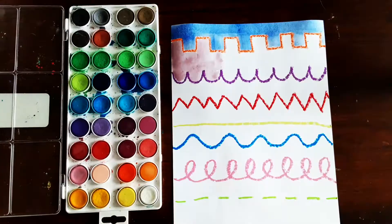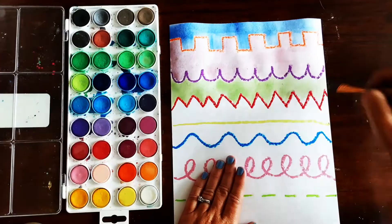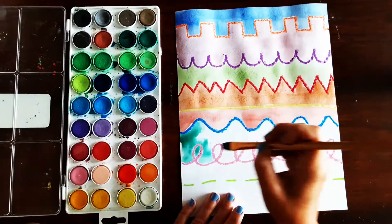Try to keep each section a different color, so that means painting a different color in between each set of lines. Don't forget to wash your paintbrush in a cup of water each time you switch colors.